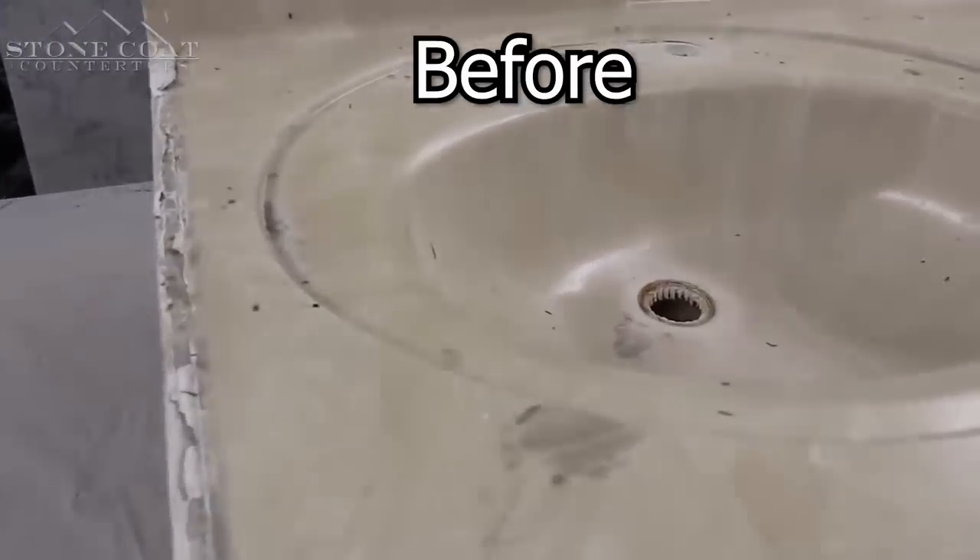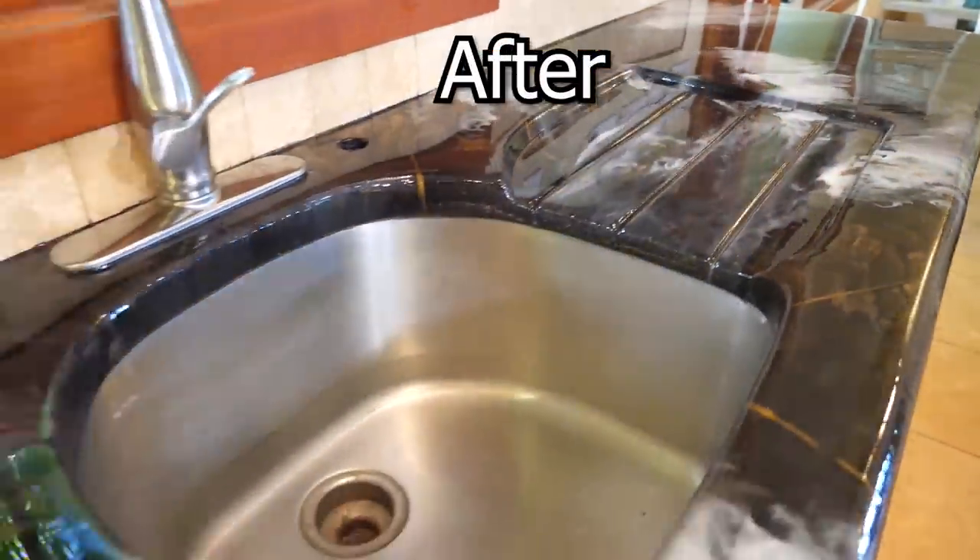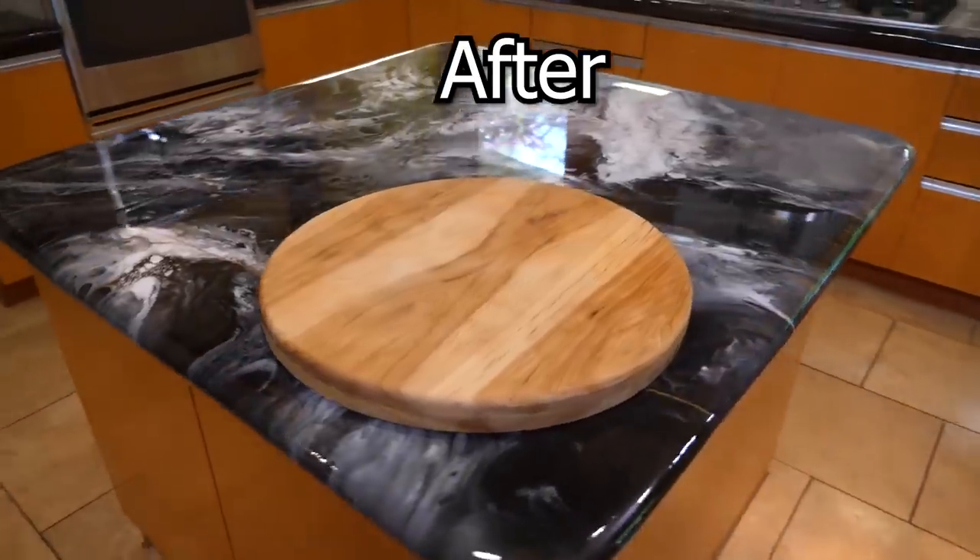Are your countertops scratched, discolored, burned, or cracked? Have coffee cups left their mark? Has water damage from your sink taken its toll? Don't be alarmed — Stone Coat Epoxy has you covered. The process is easy.